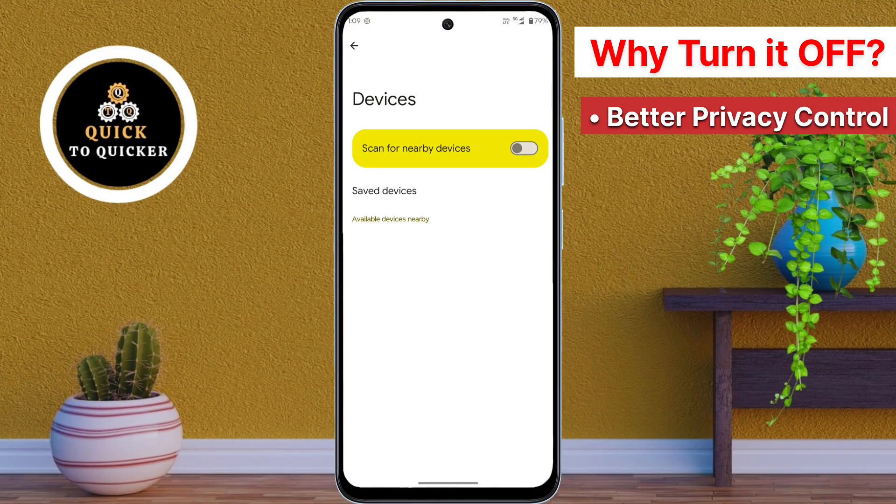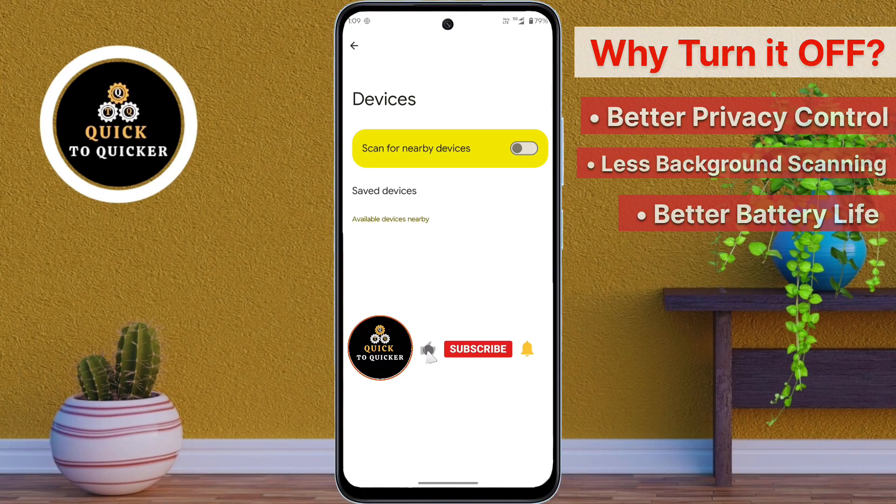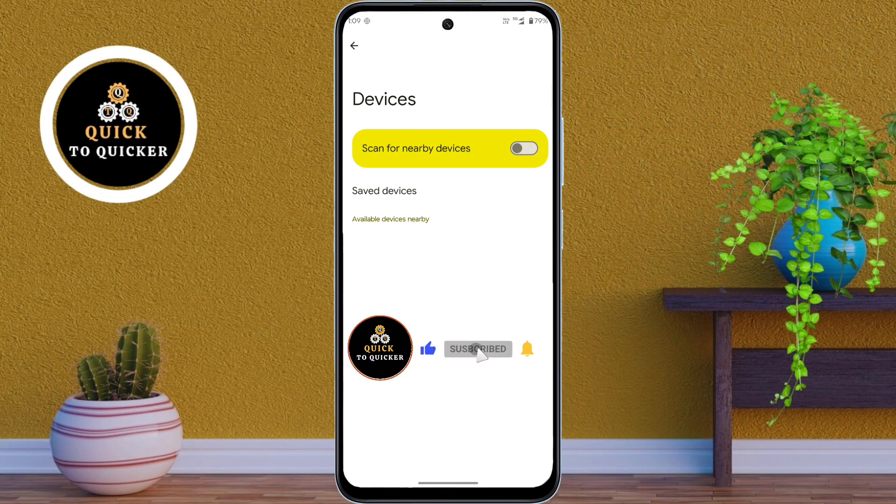Turning this off gives you better privacy control, less background scanning, and better battery life.